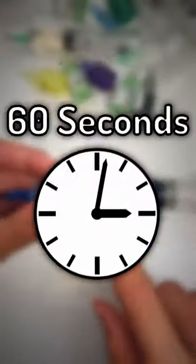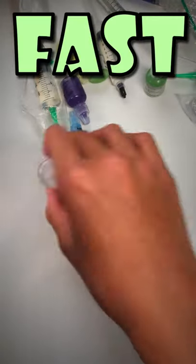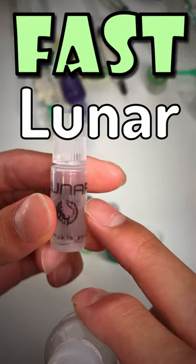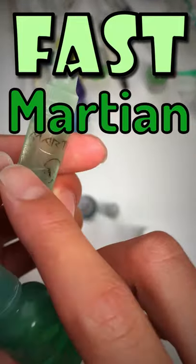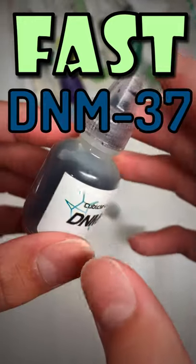All of my cubing lube in under 60 seconds. Starting off with the fast lubricants, we have Speedcube Shop Luna in 3cc and 10cc. We have Cosmic Martian, once again 3cc and 10cc. We have Cubicle Labs DNM37.